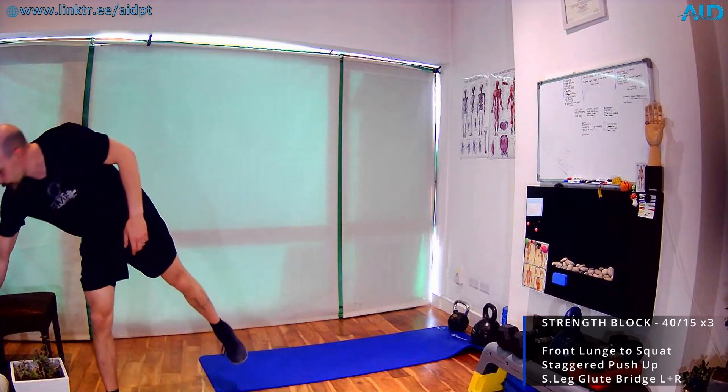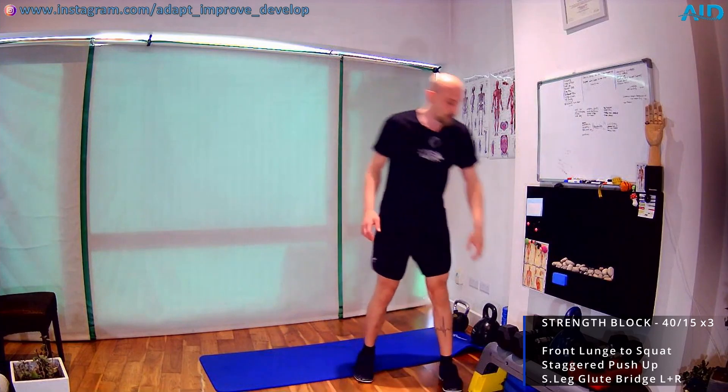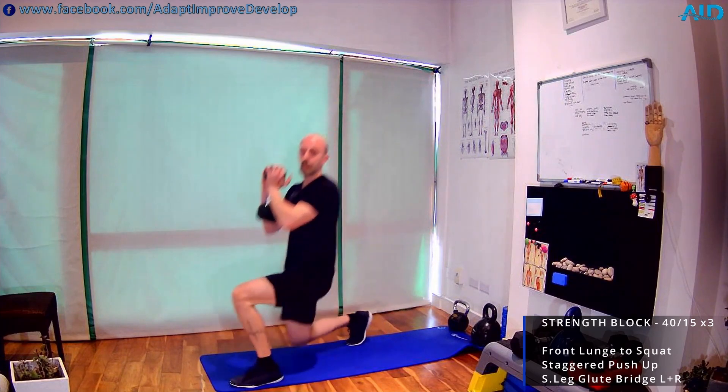If you want, you can overload the lunges with a dumbbell in goblet position. Three, two, one — and we go. Lunge, alternate, back, and squat. We are in our strength block, so we don't need to rush. Slow it down if you need. Don't follow my tempo — you've got your own tempo, so dictate it. Don't crash, sustain your activity.